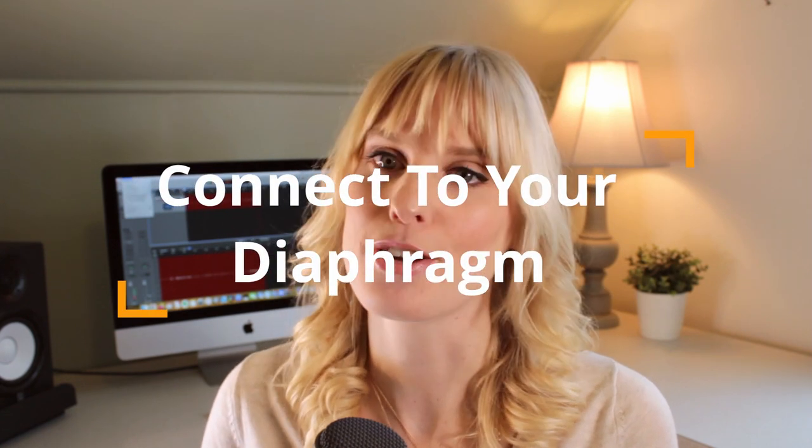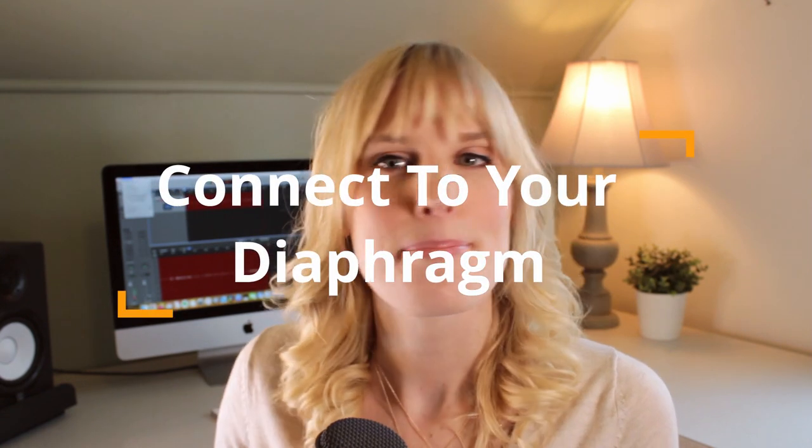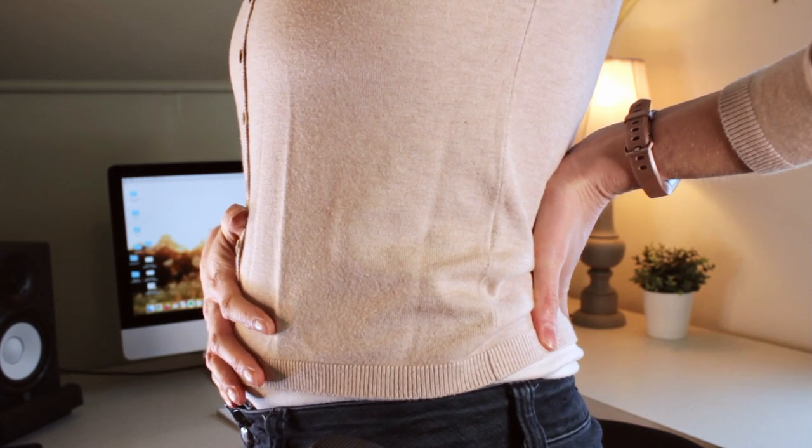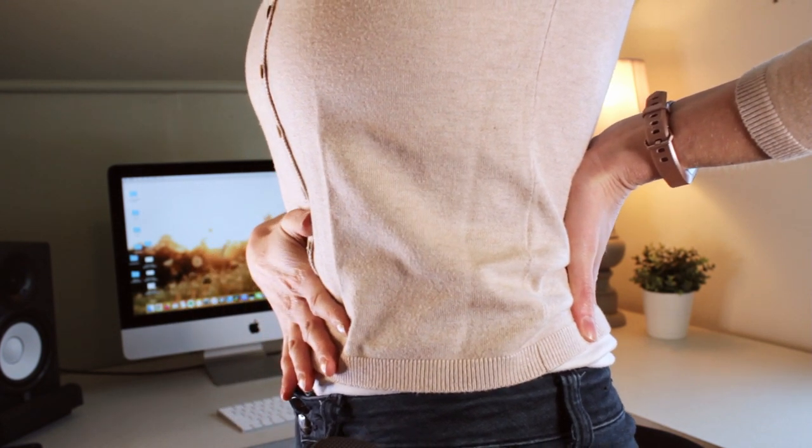One of the keys to increasing your lung capacity is learning how to connect to your diaphragm and your breathing. This is called belly breathing or diaphragm breathing. Most of the time, people only breathe into their upper lungs and they don't utilize their diaphragm. If you're breathing just with your upper lungs, you'll notice your shoulders are going to raise and your chest is going to expand, but your belly won't expand.